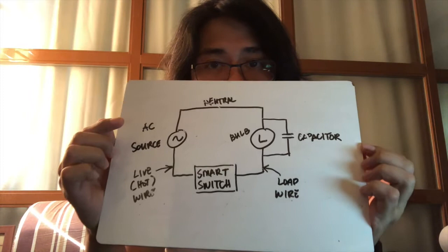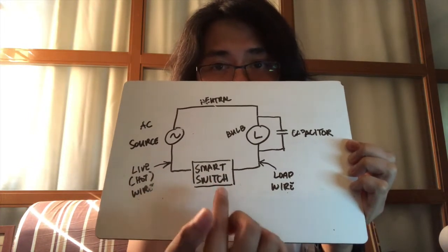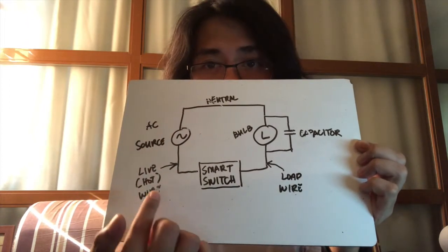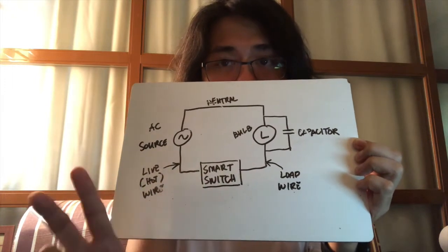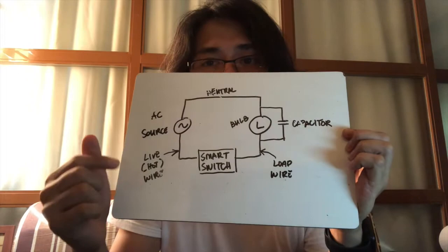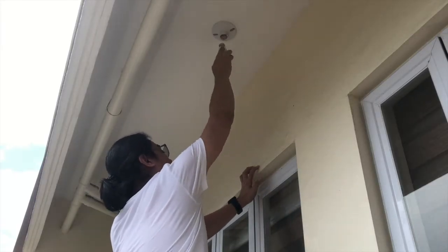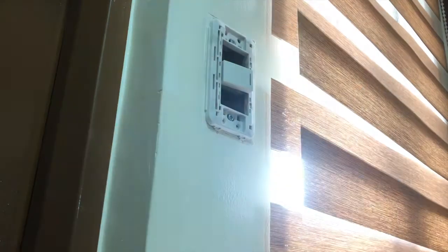One important thing to remember is that when connecting the smart switch, there are going to be two wires — a live wire and a load wire. You'll have to determine which one is live and which is the load. I'm going to show you how to do that. Without turning off the circuit breaker, just open the circuit by removing the bulb.